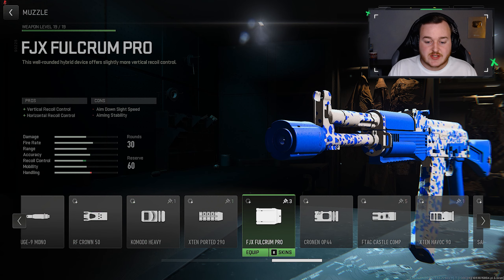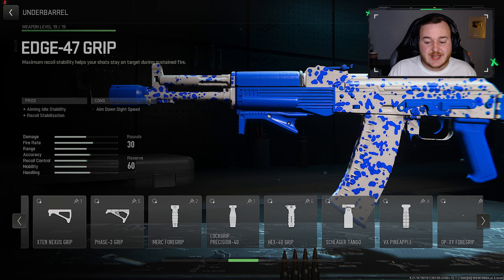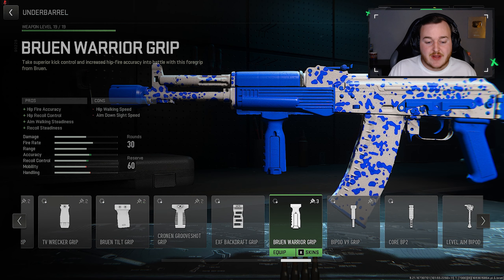Going over to the underbarrel, we're going to the Bruin Warrior Grip. This attachment helps with hip fire accuracy, hip recoil control, aim walking steadiness, and recoil steadiness. The main concern with this attachment is the hip fire accuracy and hip recoil control for when we can't aim down sights. It makes this weapon so much easier to control and way more accurate at longer ranges.